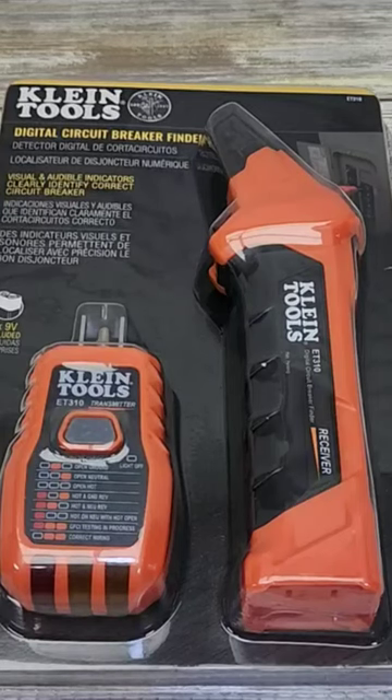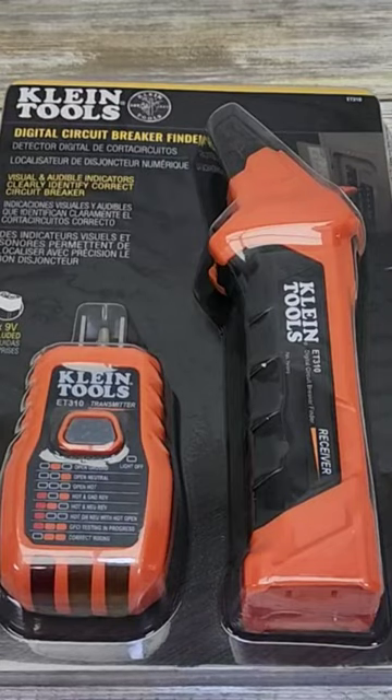Hello everyone, this is Just a Dad. Today I'm going to do a review on this Kline Tools Digital Circuit Breaker Finder, model number ET310.